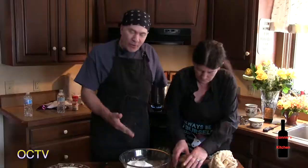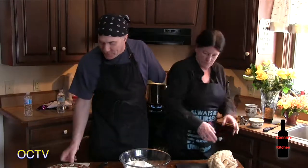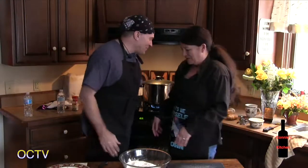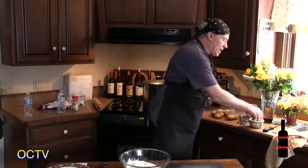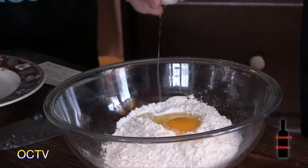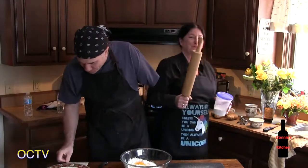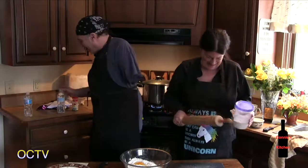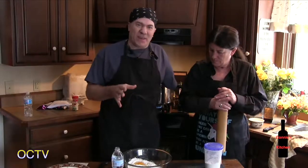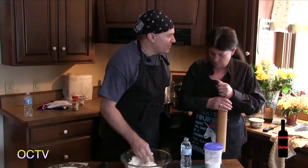Next, you're going to make homemade dough — it's really easy. Dave has his recipe card because no matter how many times he makes it, he always checks. You need two cups of flour and one egg. He mixes it by hand, adding water a little at a time so the dough isn't flaky but not too runny — right in between.